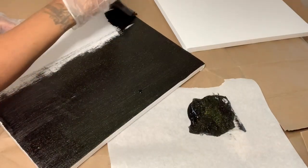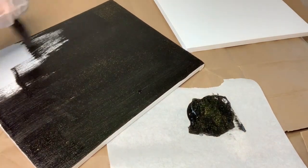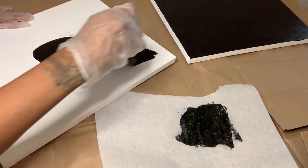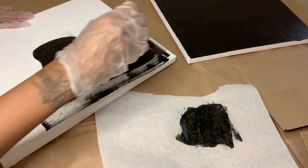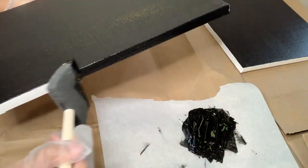Once this dries a little bit I'll add a second coat. I repeat the same steps for my second canvas. Overall I applied about two to three coats of this mixture.